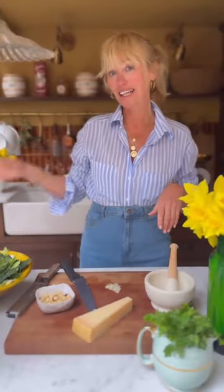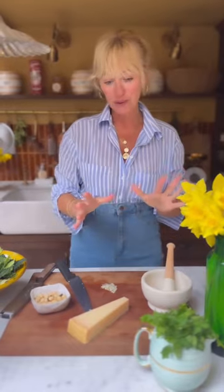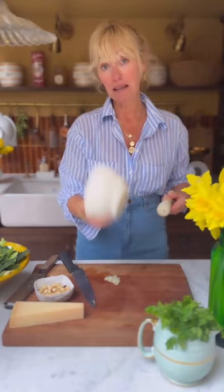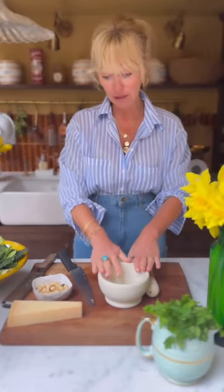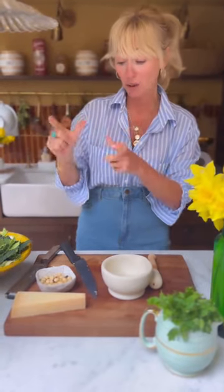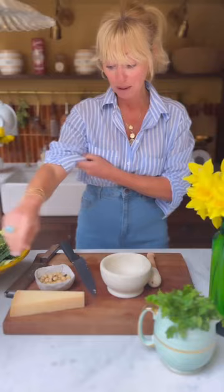So while the potatoes and onions are cooking with the stock, I'm going to make the delicious coarse roasted hazelnut and flat leaf parsley pesto. I'm doing it in my pestle and mortar but if you don't have one, you could do it in a little nutribullet or one of those food processors — just whizz it up until it's coarse, or you could just chop it all up together roughly.